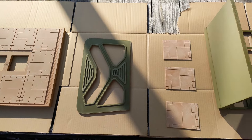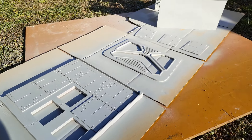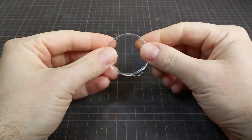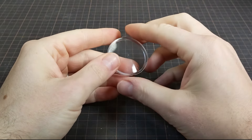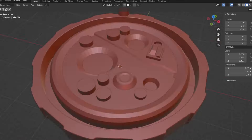It was finally time to prime. I used an automotive filler primer to help a little with hiding layer lines. Let's make a little robot while we wait for the primer to set up. This clear cap is the cover from a pepper grinder, so I thought it would be fun to design something to utilize this as a clear top.